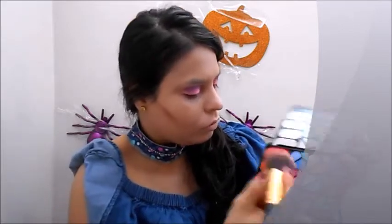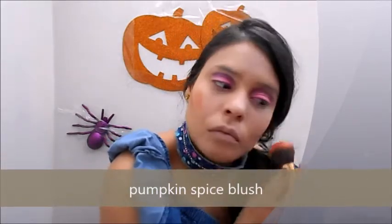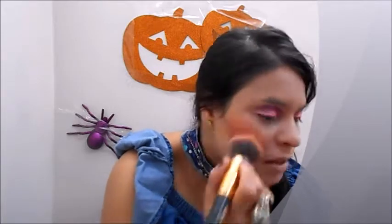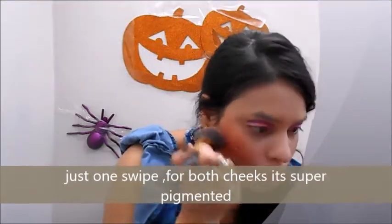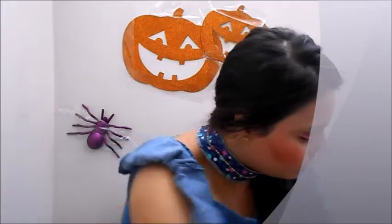This blush has me in love - it's like a pumpkin pie kind of look, which actually inspired me to do a pumpkin spice makeup tutorial. Since it's Halloween time, I'm doing Halloween makeup tutorials now. With just one swipe, apply a little bit on one cheek and a little bit on the other and just blend it - this blush is so pigmented and feminine, so don't over-apply.